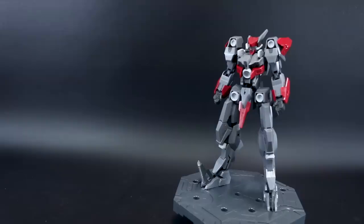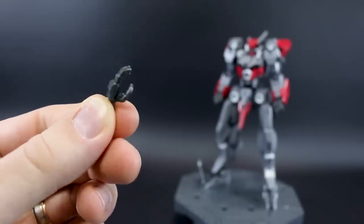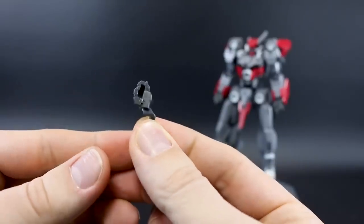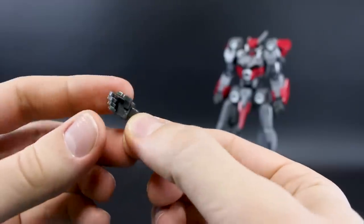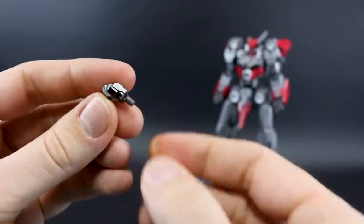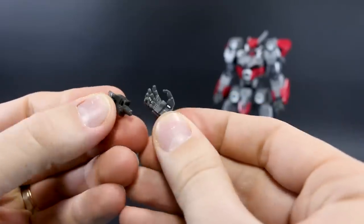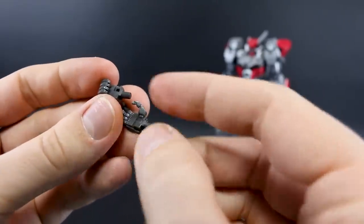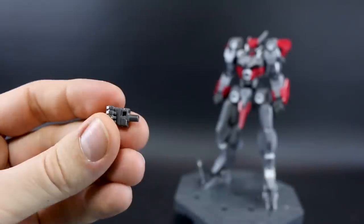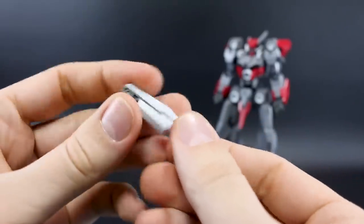Aside from the closed fists already on the kit, you also have some different hand options: a set of really cool-looking open hands for left and right, a set of trigger-finger or holding hands where the wrist is offset so it can hold the rifle without interfering with the arm, and a set of regular holding hands. If you want to use those you'll have to swap the thumb between hands. There's also this extra accessory bit meant to be plugged on to the side.